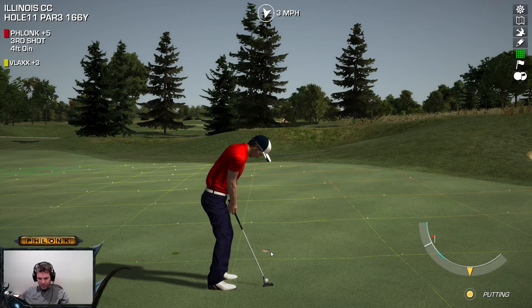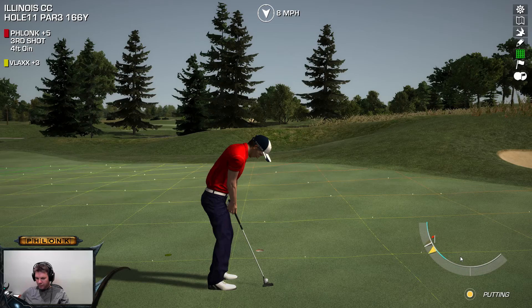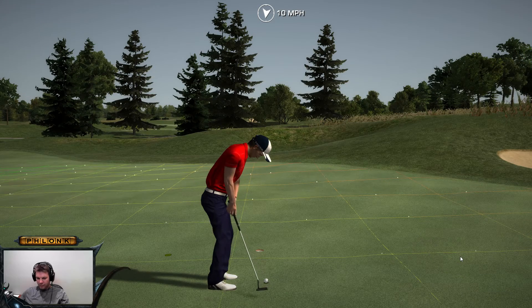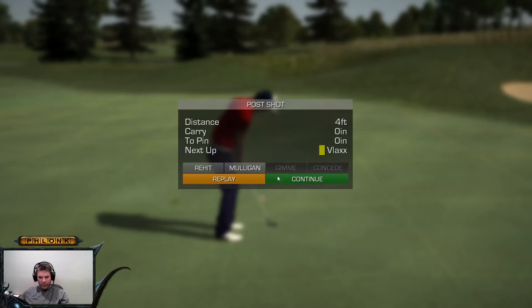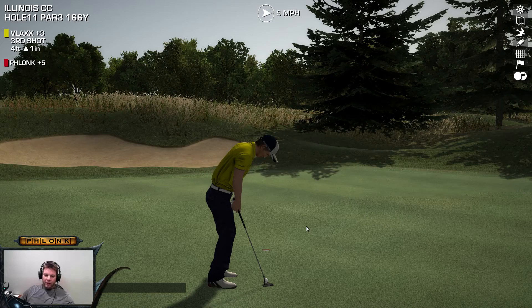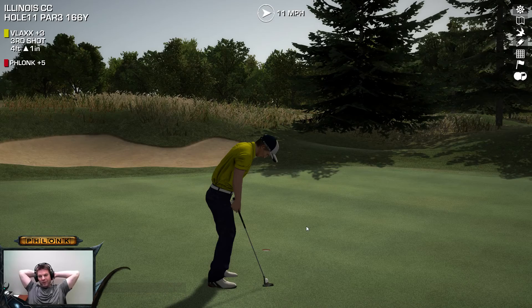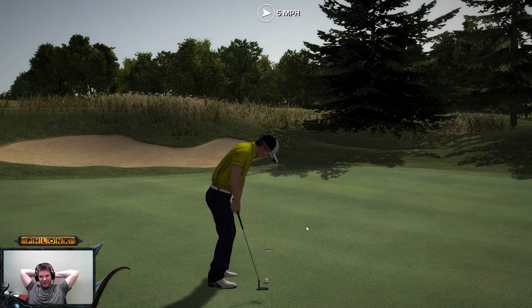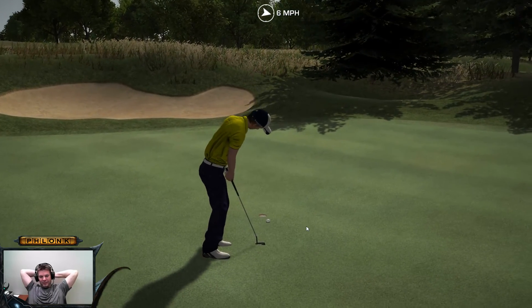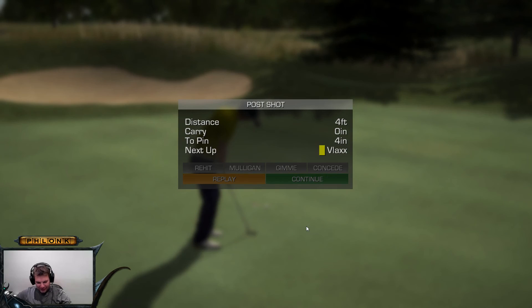Okay, so zero inches — now I just have to aim that. Yay! Par, I'll take a par. The greens are sometimes hard to read. I know you have to go by the numbers, but sometimes when you're looking at it it's like oh my god. Oh, I got up a stroke — freaking crazy!